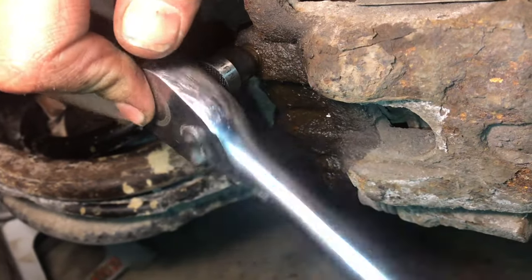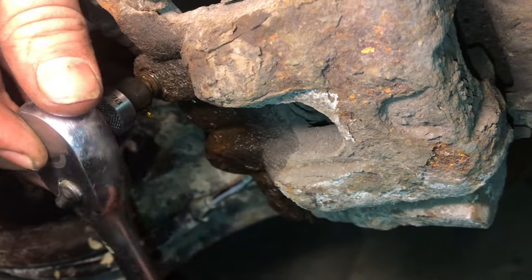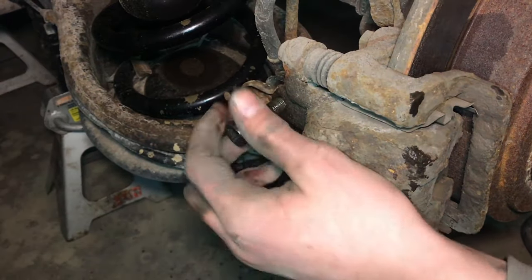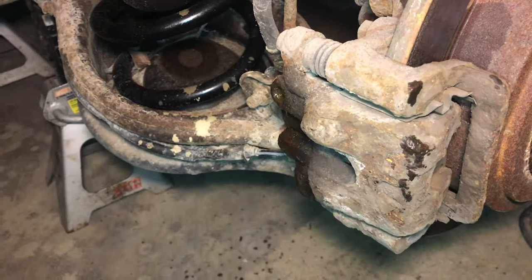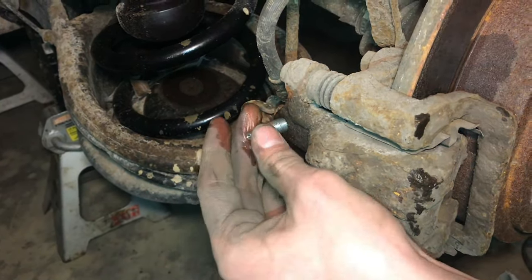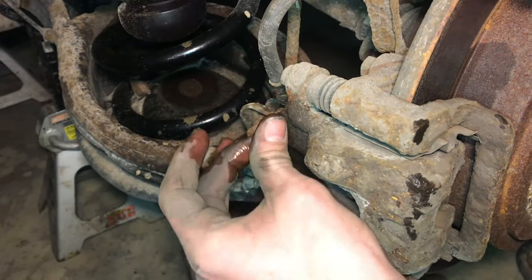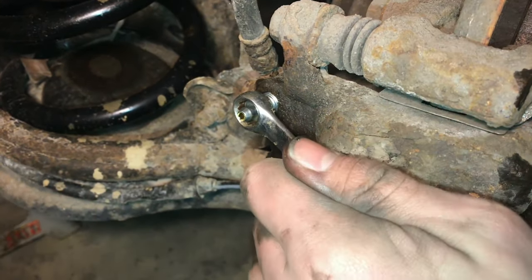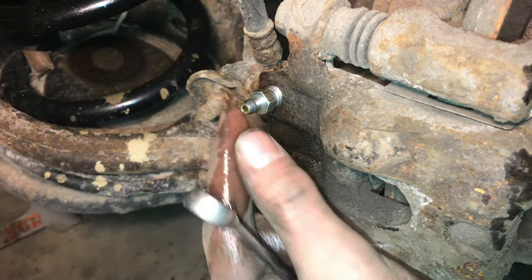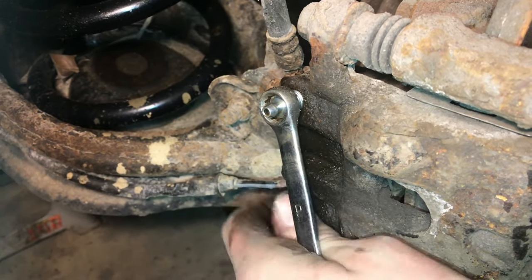The nipple broke on the bleeder screw when we were trying to get it out, so we're going to take this off the rest of the way and put a new one in. We'll take out the broken bleeder screw and install the new one we just picked up — it threads right in, has nice clean everything, and sure looks a lot better. We'll close it up with a 10mm — it's a nice clean fit, nice and tight. It won't be leaking anymore and it sure looks nice.